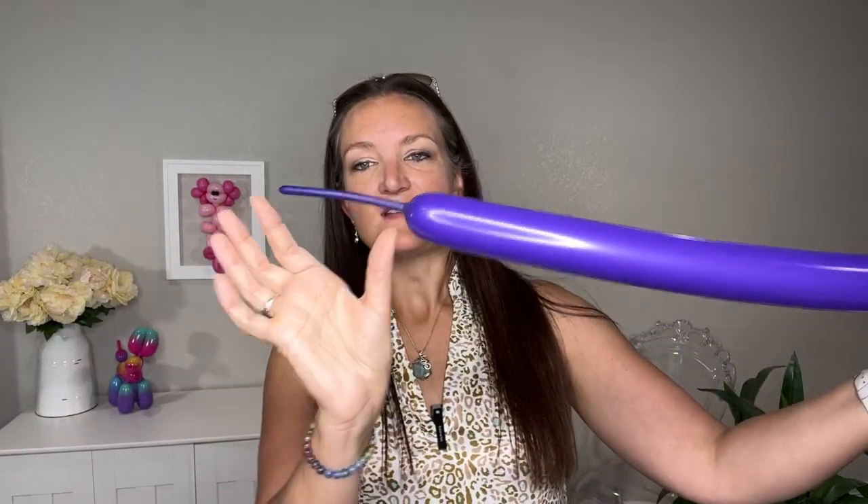I'm going to be using purple today so it's a little bit easier to see on camera, but this looks great in any color, especially black of course. I've got one 260 balloon inflated to about a three to four inch tail, and I also have a five inch round in the matching color which I'm going to inflate now. You want to inflate it a little bit over-full to where it starts making a cone shape at the base, then let a little bit of air out so it's not too full.